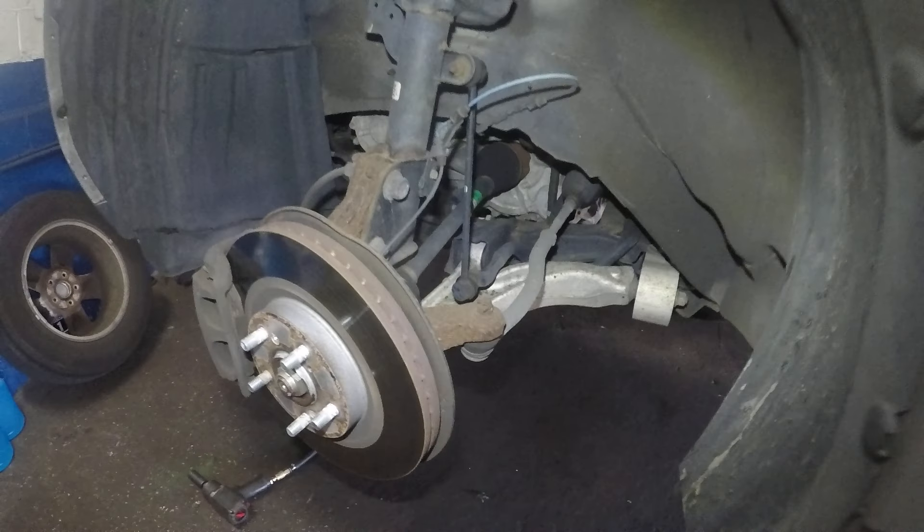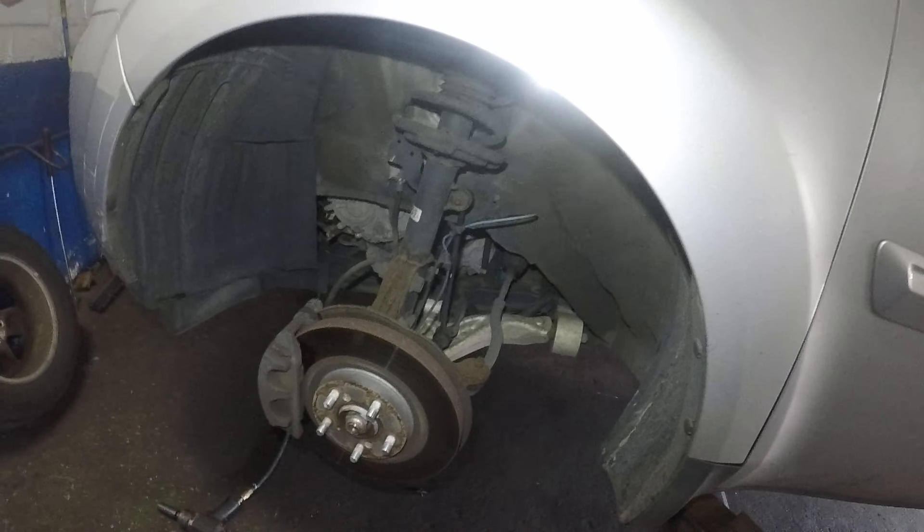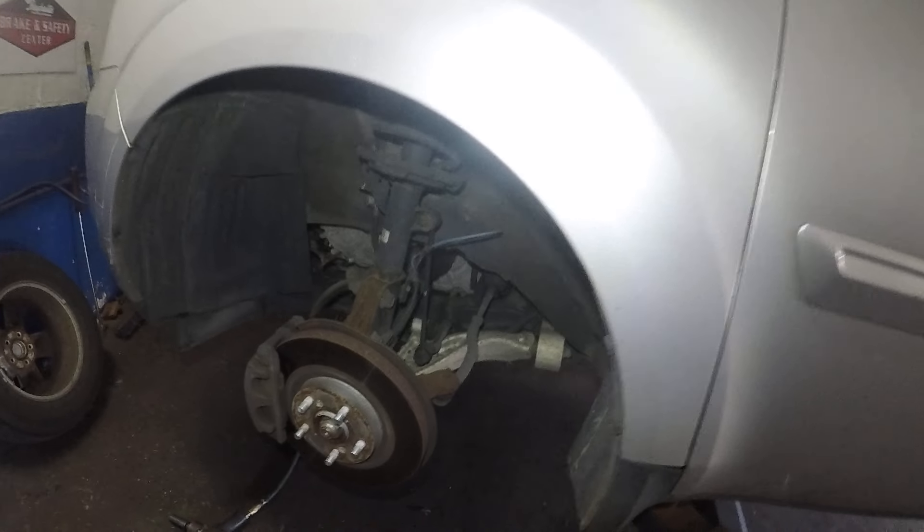We've got a Honda Pilot with a front-end noise. Every time this car hits a bump, all you hear is a basketball dribble — like a double dribble. Okay, nothing metal to metal.